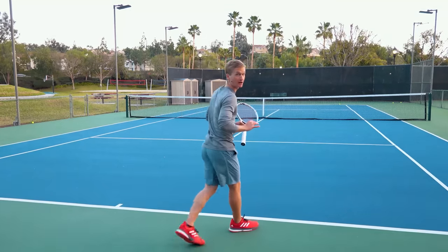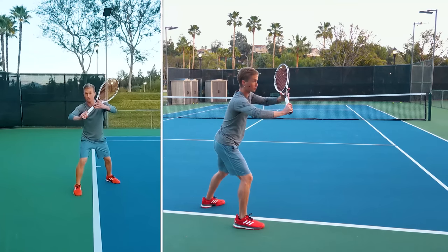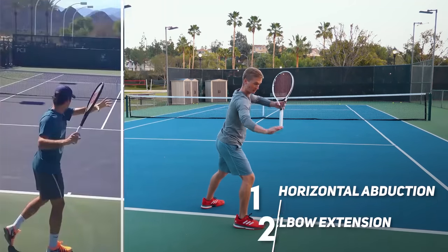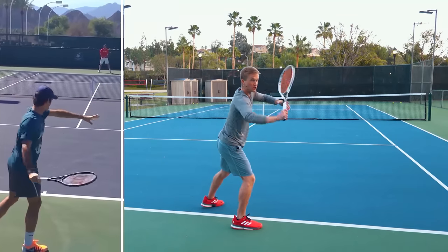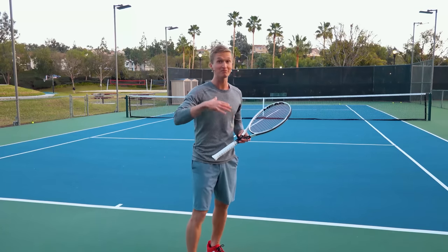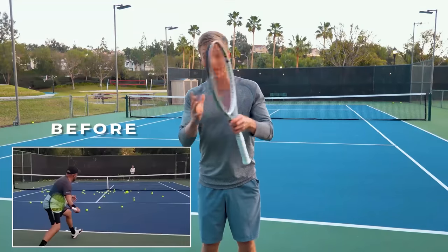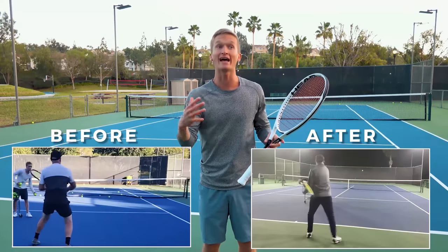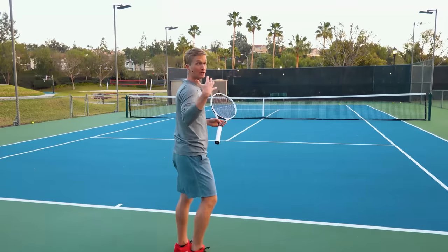To specifically hit that perfect checkpoint every time, I've broken it down into two anatomical motions. After you complete the unit turn, you want to slightly horizontally abduct the shoulder and perform elbow extension. Combine those two anatomical motions and you're going to get that perfect backswing position. Take a look at one of my VIP students, Scott — forehand before and after. Just by fixing this backswing, he was able to start generating way more power and consistency.